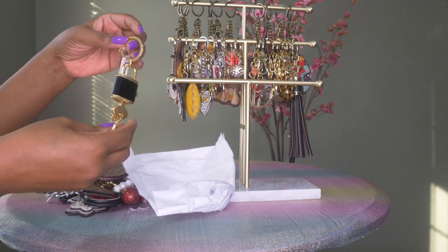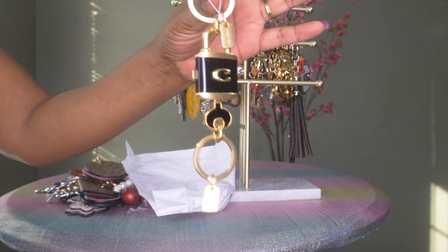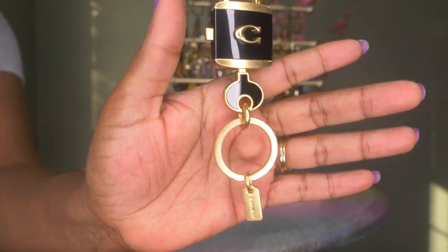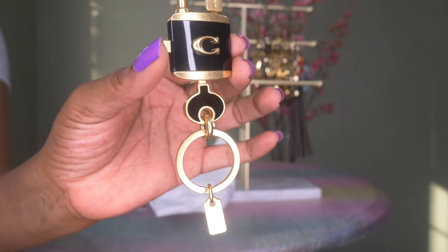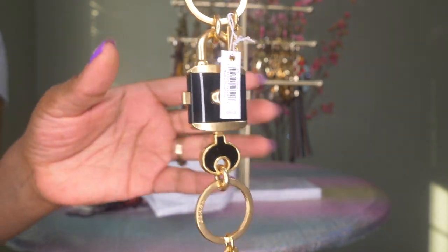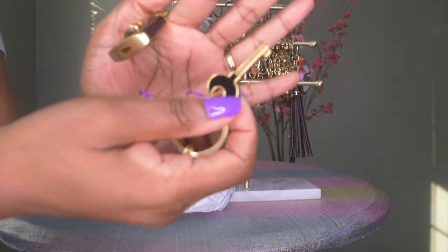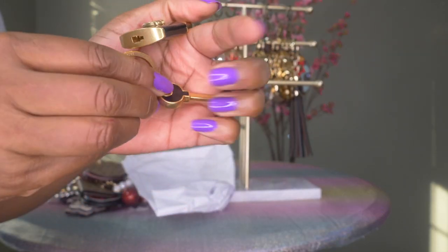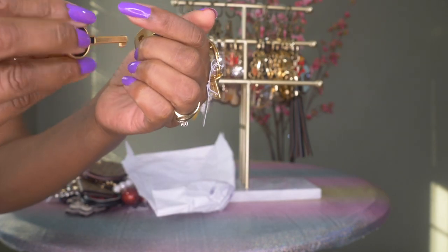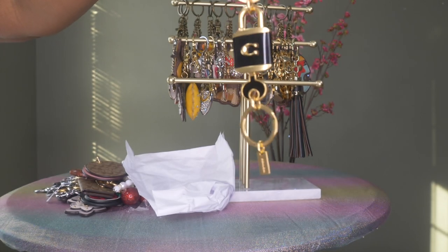This one is currently on the coachoutlet.com website — it's a lock and key. How cute is that? It's in black and gold, it has the Coach charm, the key, and the lock. It also has the ring with the Coach engraving, and the key actually comes out. I couldn't resist this one because it was my first time seeing it.